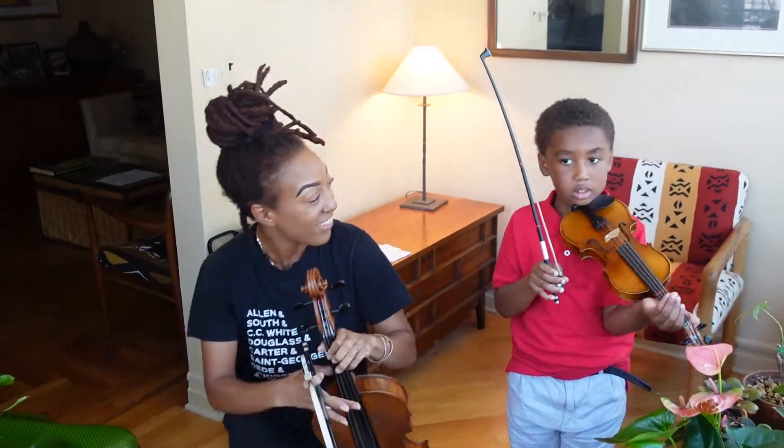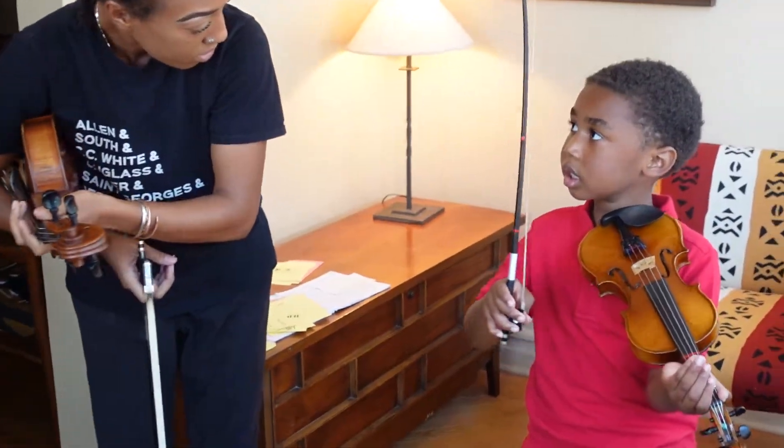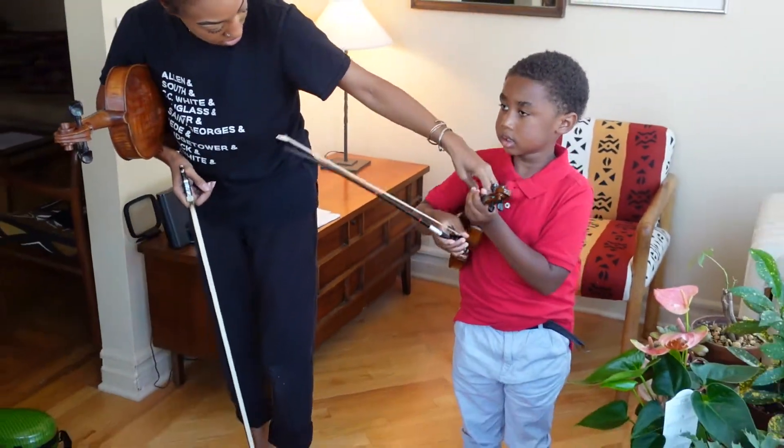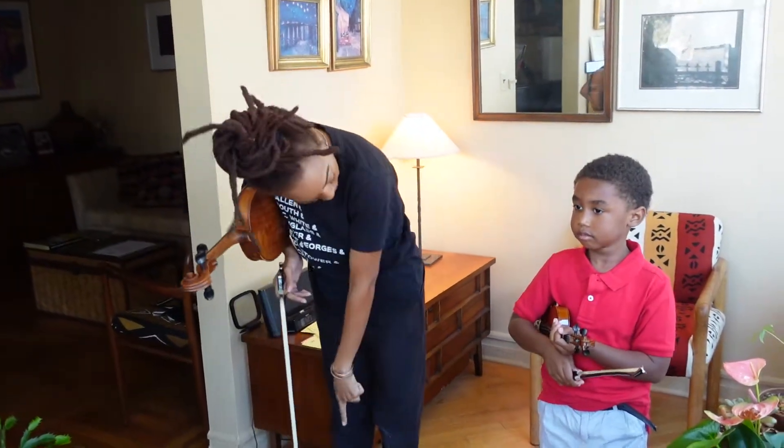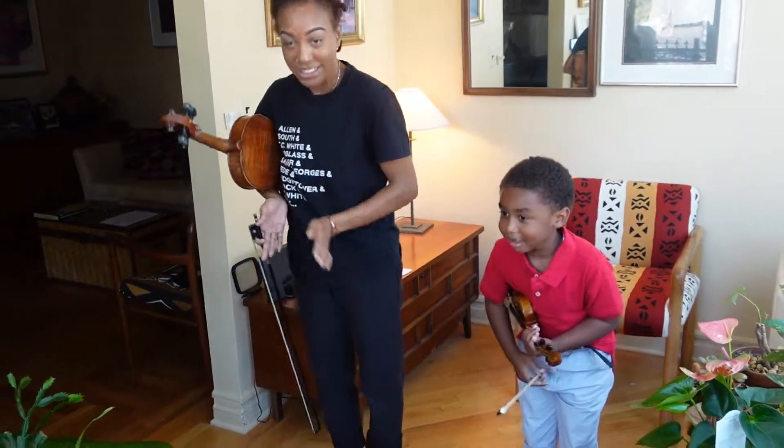Very good. I love that. Can you put it back in rest position? Very good. Now take a bow. You got to look at your feet though. Awesome.